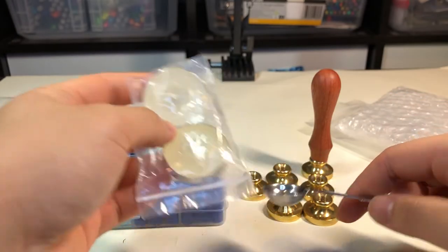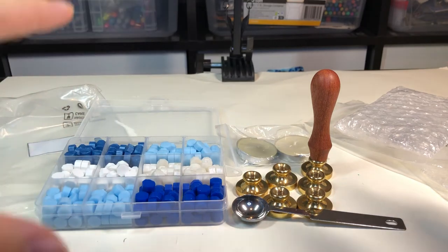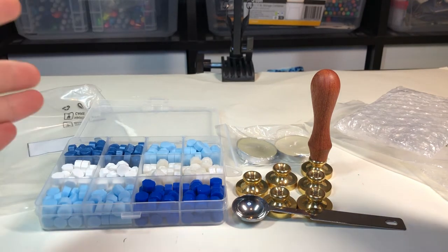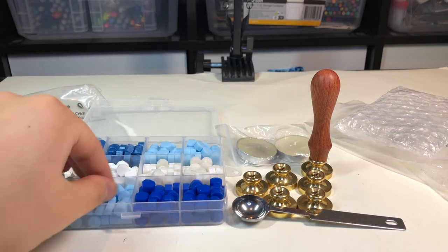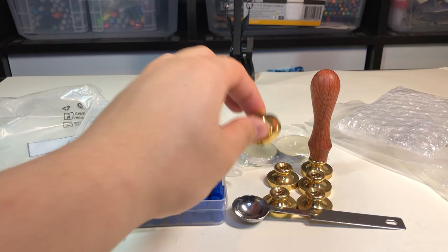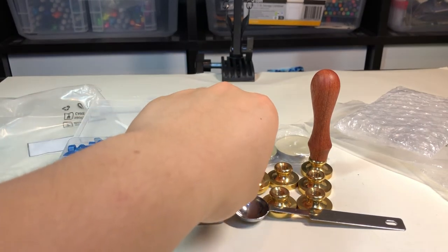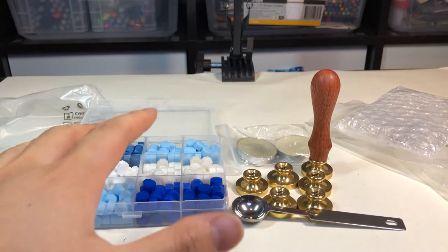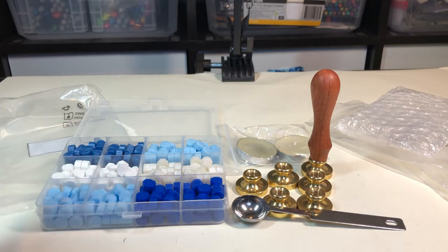I am super excited to show you guys how all this works — I'll do that in a separate video, and this is just a quick unboxing and review. This is definitely very nice quality; this stuff is very weighty. I love how when you buy the beads it comes with everything you need — you just need a simple match to light it up and get ready to go.